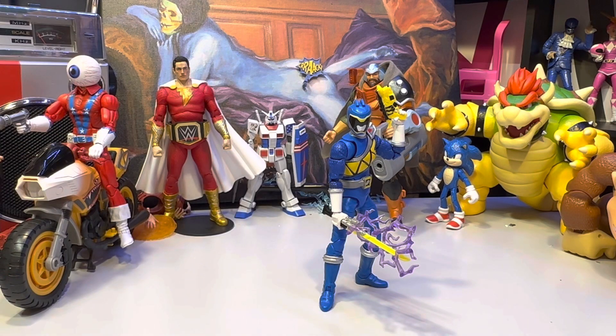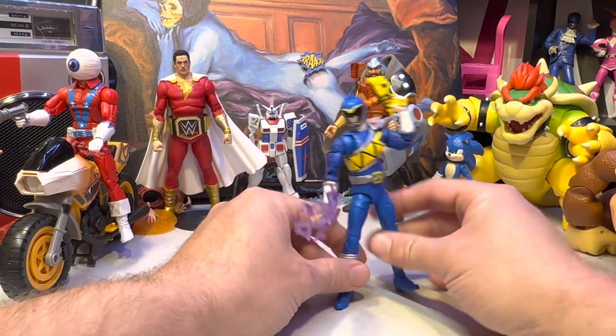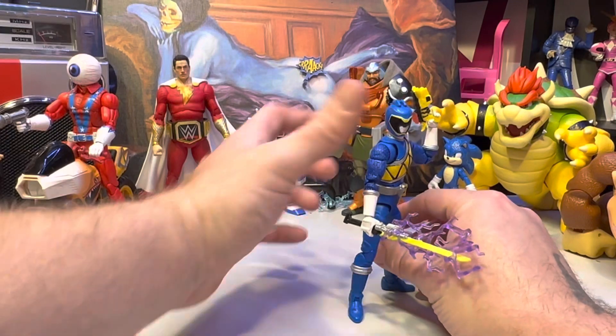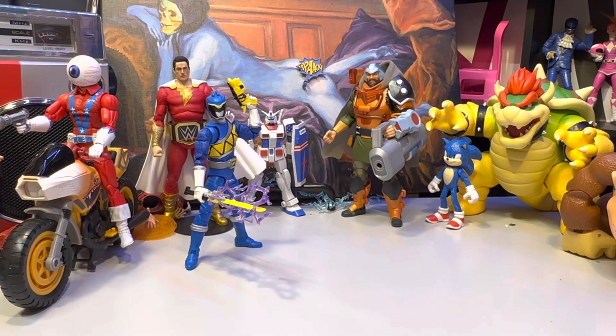My opinion on these Power Rangers figures is that for the price they're charging, they need to be doing a build-a-figure with them. The monsters don't sell that well but I would like them — like the Snizzard that came out. It doesn't have to be that specific; it should just be wave-based. Though it was heck of a time trying to figure out what wave this even was. This wave consists of Koda here, the Green Fury Ranger, and I believe the Yellow Beast Morphers Ranger, plus a Putrid from one of the animal-themed seasons.